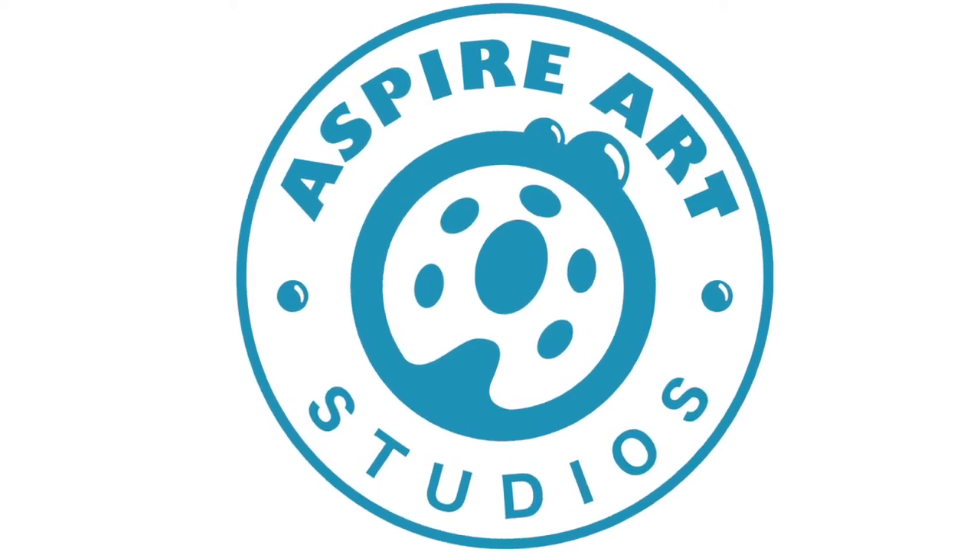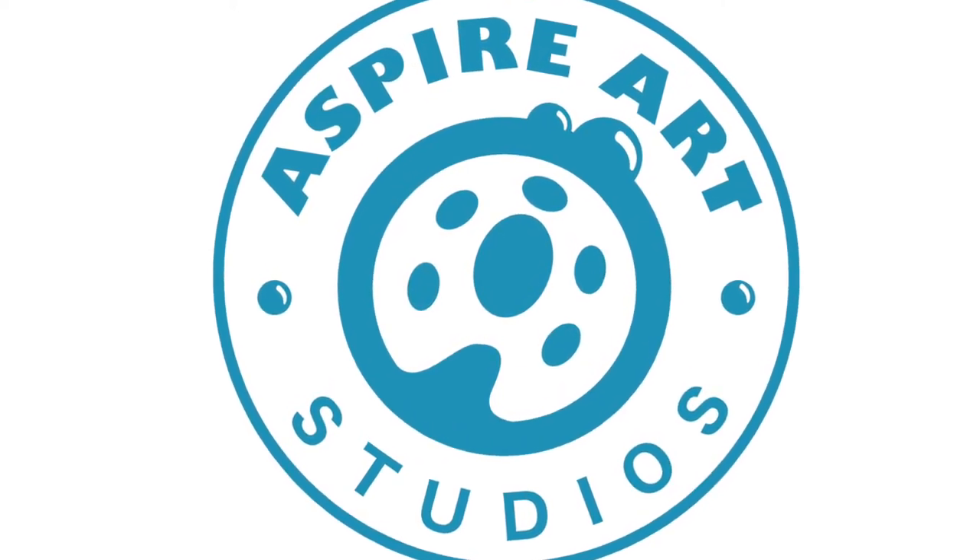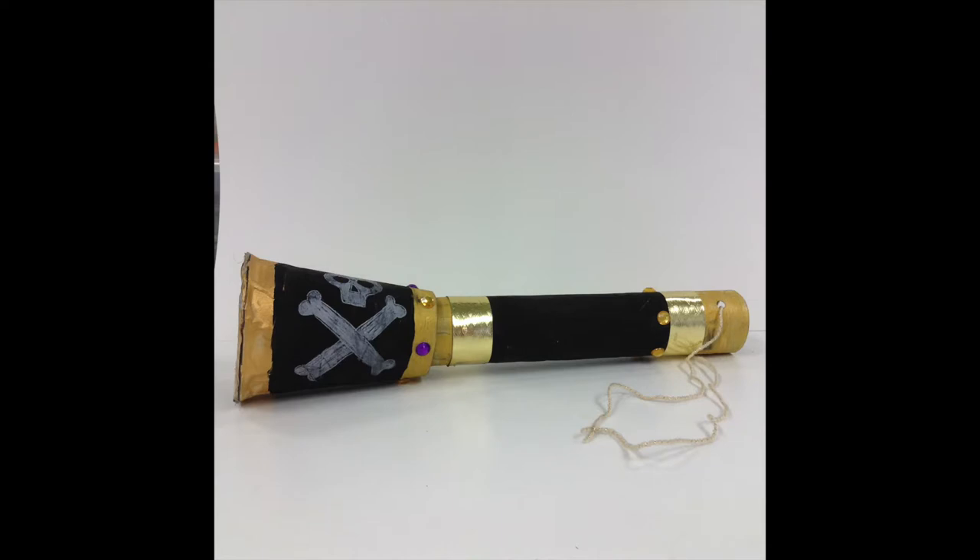Hi everyone! This is Ms. Carol from Aspire Art Studios for another craft tutorial. Today we're going to make a pirate telescope! So let's get ready with our supplies and I'll show you what you need.